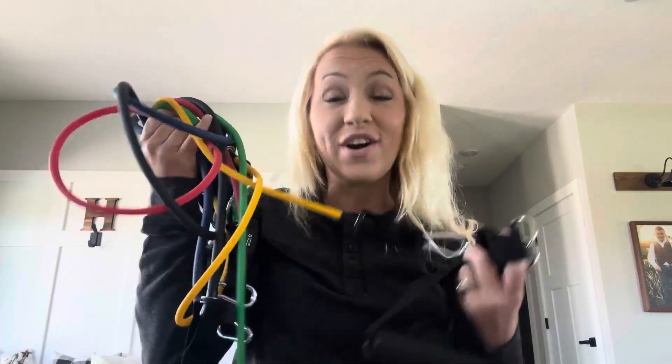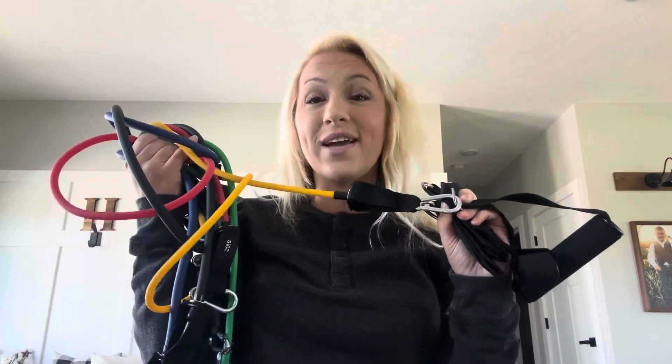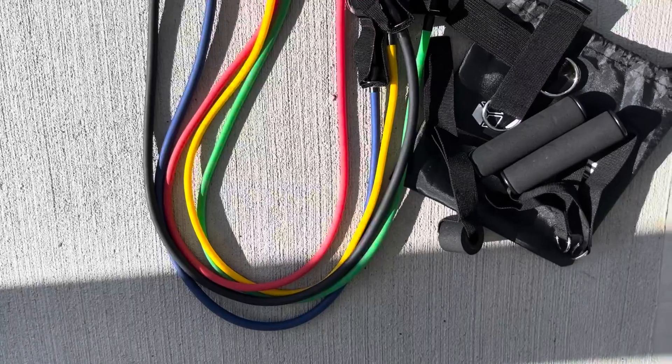Overall, such a high quality product with so many uses — great for at-home use or even gym use if you prefer. This is a great way to train and get fit. Healthy, happy, highly recommend.